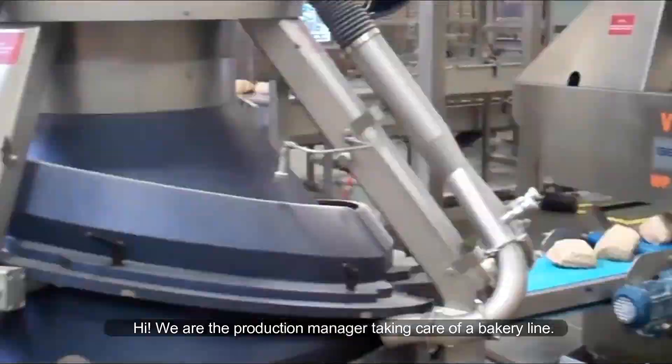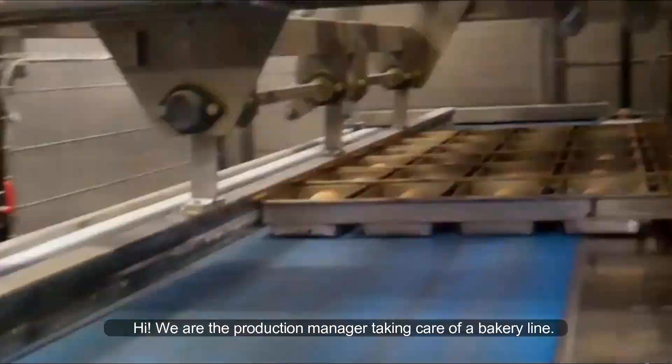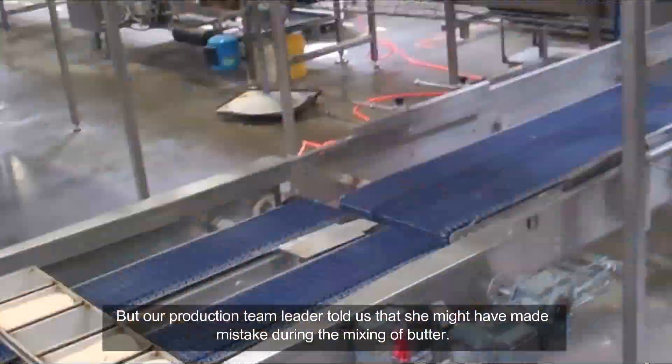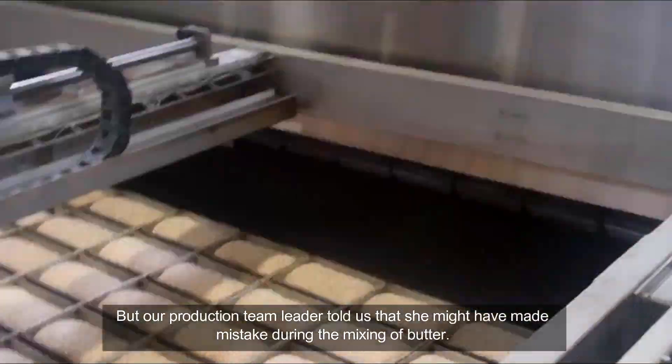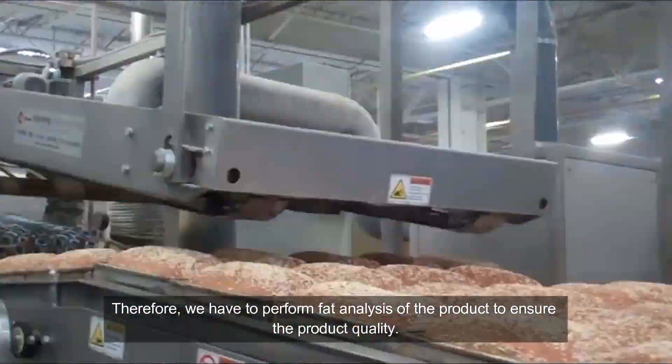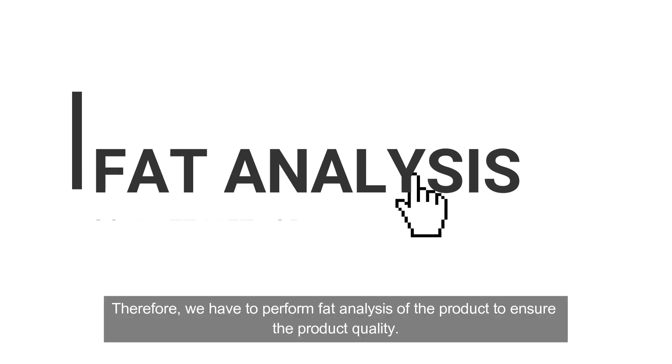Hi, we are the production manager taking care of a bakery line. Our production team leader told us that she might have made mistakes during the mixing of butter. Therefore, we have to perform fat analysis of the product to ensure the product quality.